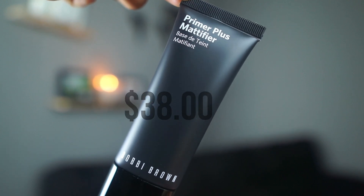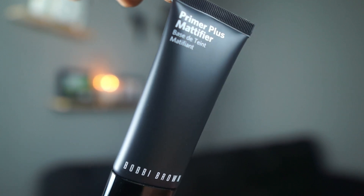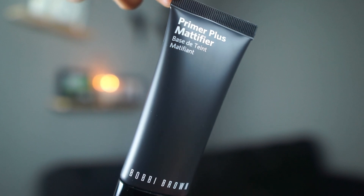This primer retails for $38. Now that I have my skin prepped and everything, let's go ahead and start with the primer. I don't know why but I like to smell the products first before I apply them on my face. It has like a cleanser type of smell. For the sake of this video, I will be applying it all over my face.